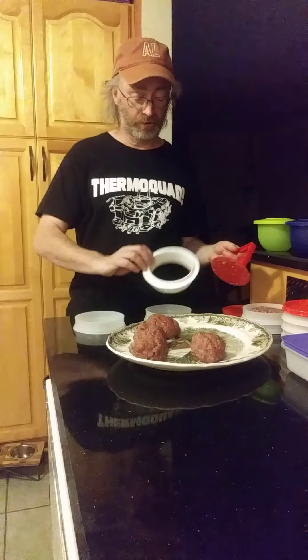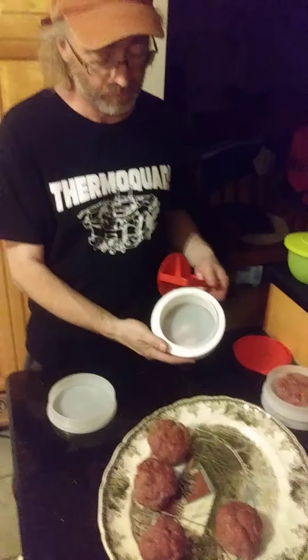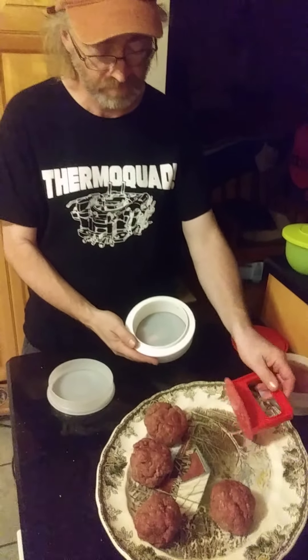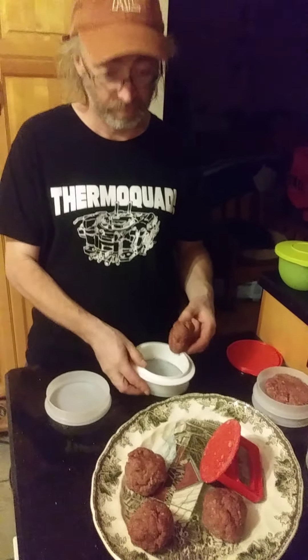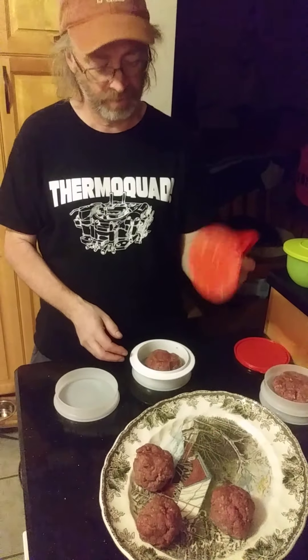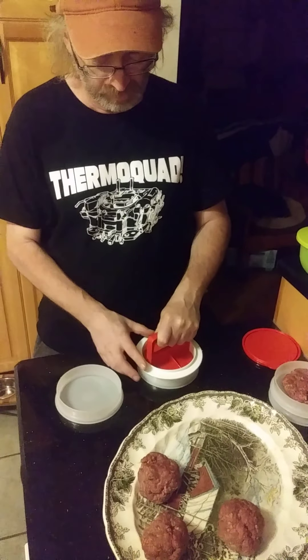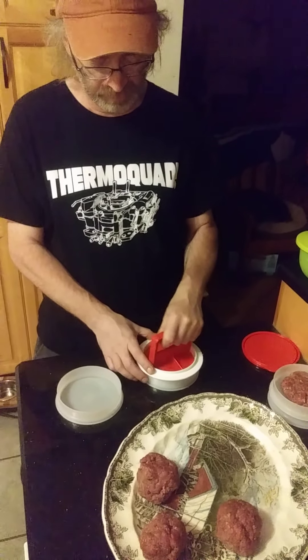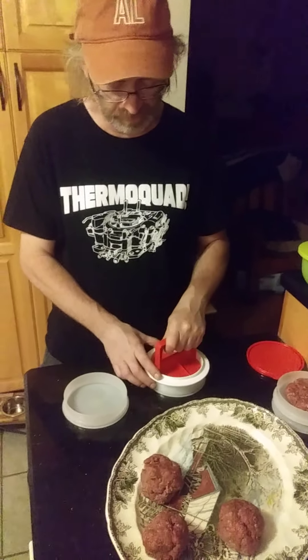So this is the press. This is a small little ring that actually goes into the container as well. What you do is you have your hamburger meat already made up to your own recipe, mull it to a ball, just put it in there and with the press and this ring, just press down. You don't have to really squeeze down really hard or anything like that.